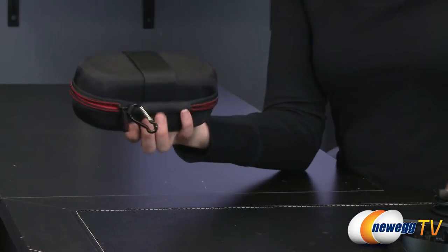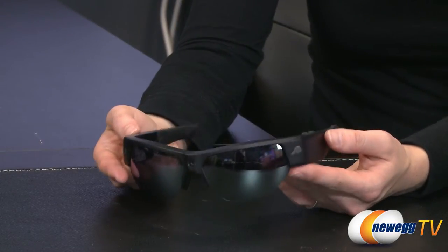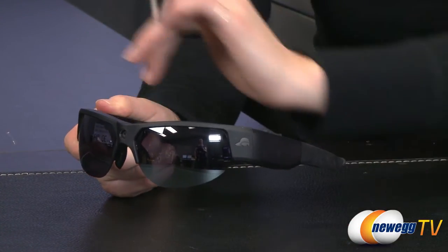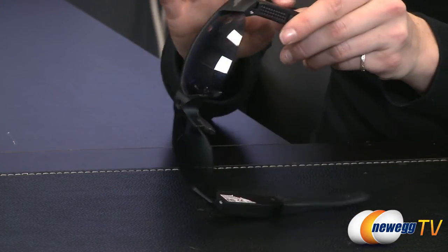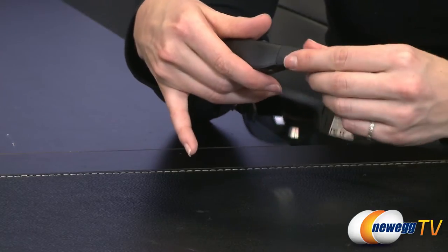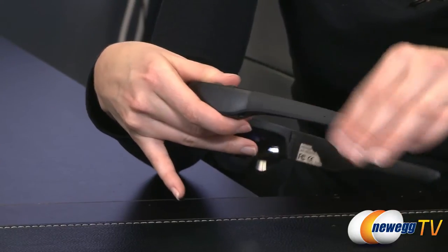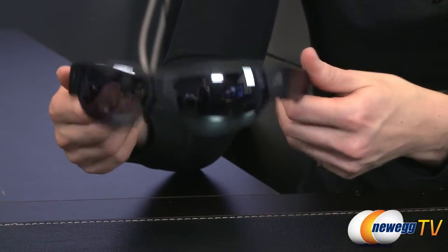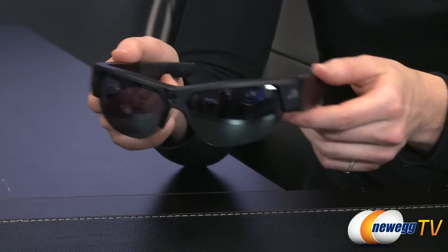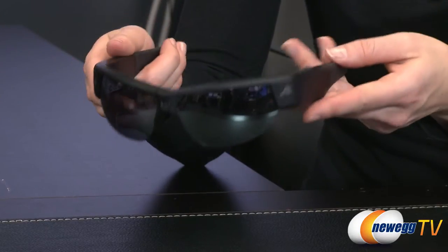Now let's take a look at the glasses themselves. This is the black jet version — a matte black finish all the way around with a matte black plastic frame. It has a grippy rubber arm that goes over your ear and provides some cushion while you're wearing them. It also provides an anti-slip surface so that if you're wearing them while bicycling, hiking, riding a skateboard, or whatever application you choose, they won't slide off your face.